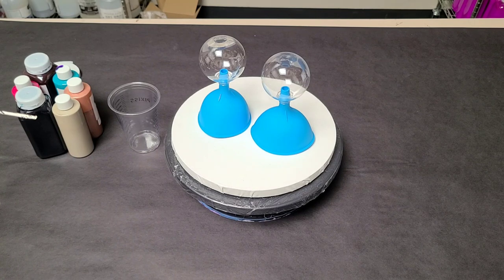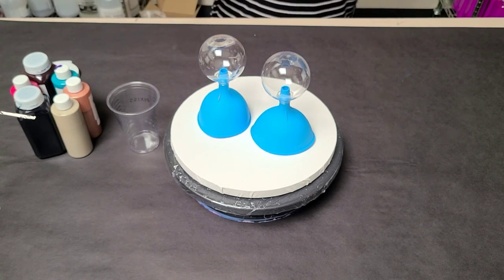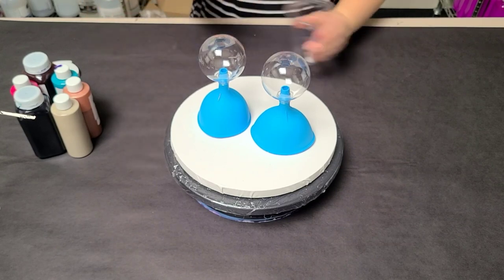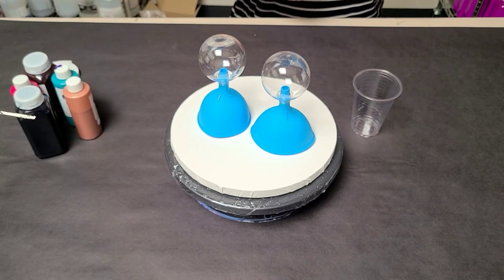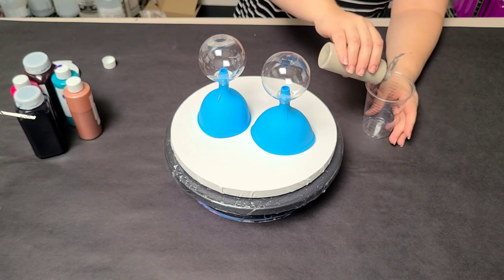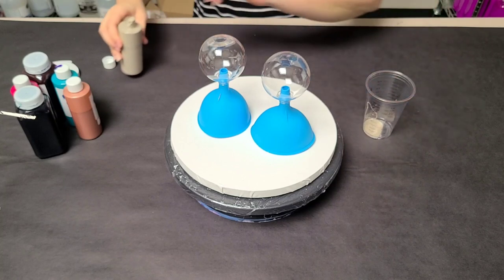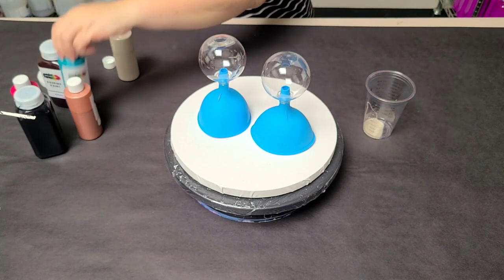I definitely got questions on what to seal them with. One thing you can use is Rust-Oleum crystal clear enamel spray, or any other kind of spray, or you can just use a regular brush-on varnish, or you can use resin. You also don't actually have to seal them — you could just let them be by themselves. Totally up to you. Although if you do end up adding names or stickers or anything, I do recommend that you seal them, because that will help them last for a very long time.